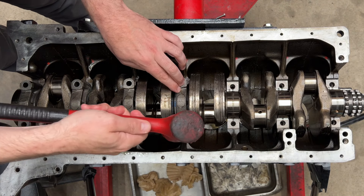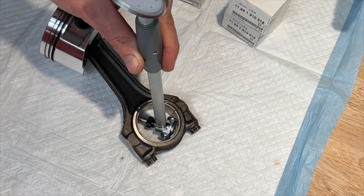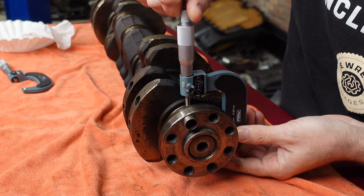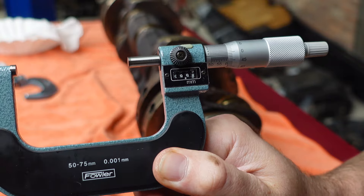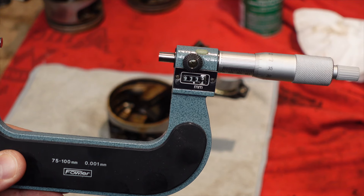Besides the main and connecting rod bearings, everything else can be reused, and that's what we're going to go over in this video. BMW gives an absolute measurement and then a variance to account for production tolerances. I measured the crankshaft main bearing journals with my micrometer, and they measured 59.98 millimeters — within the exact spec from when it was manufactured. Although we're not reusing the stock pistons, I measured them anyway, and they're also within spec.